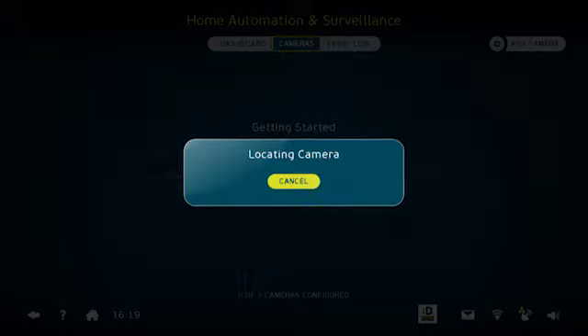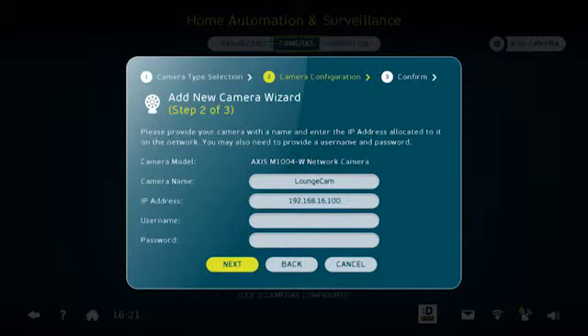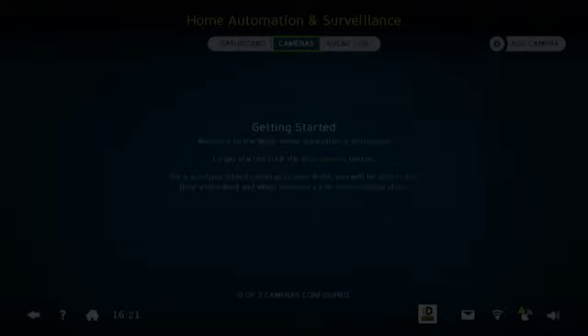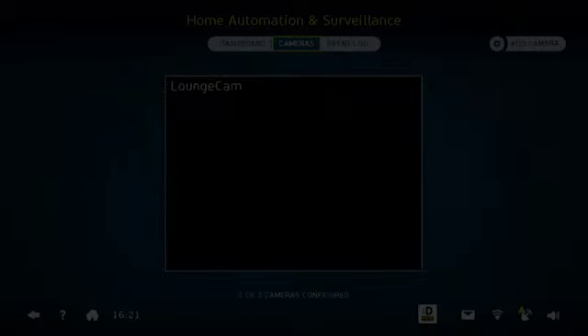You can select a name for your camera. I'm going to call this the lounge cam. You do not need to enter a username or password. Select next. The final step of the add camera wizard will then be displayed with a camera feed preview. Click add camera. Your camera setup is now complete.